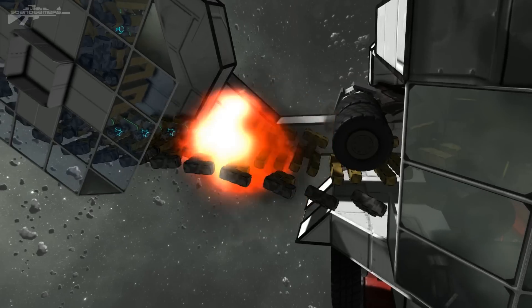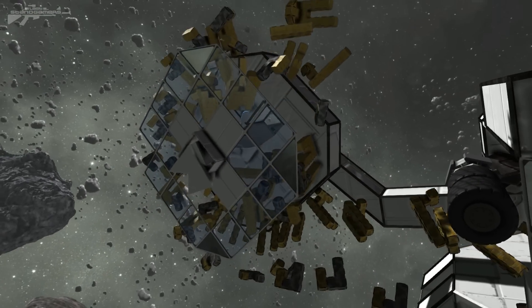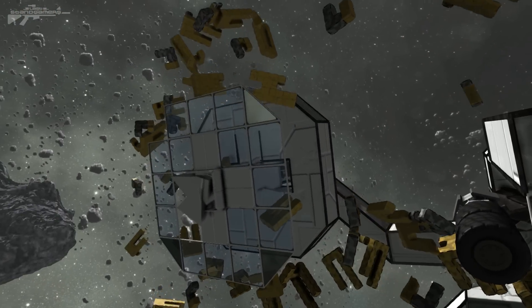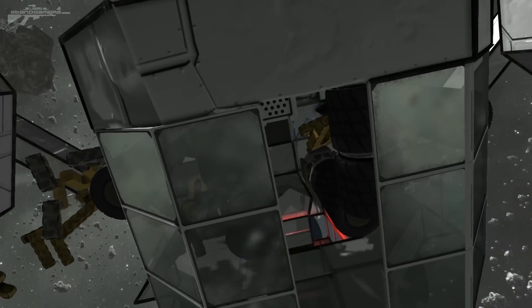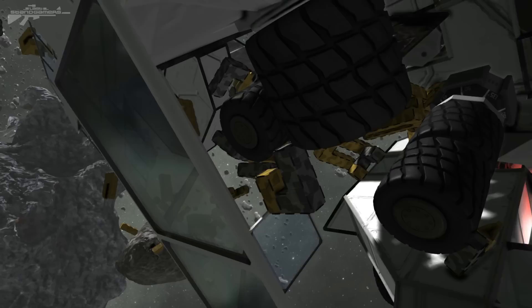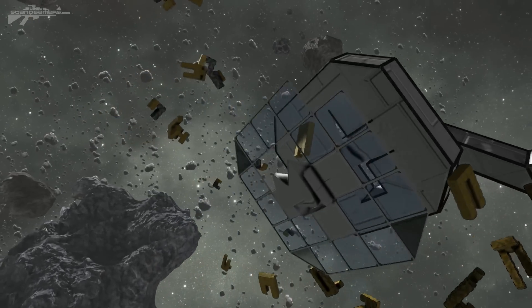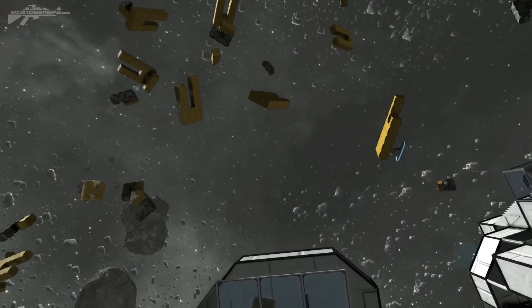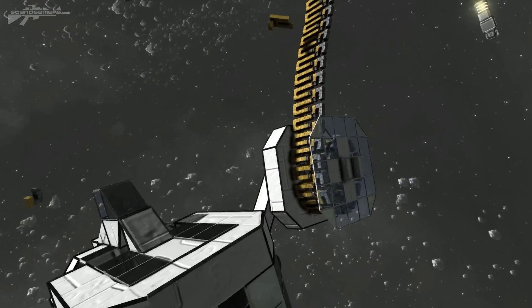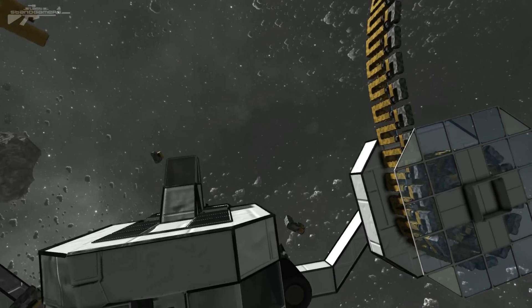Oh Jesus, what the hell happened? Well, that looked like a chain reaction of events that destroyed the whole system. Apart from that, it looked like it was caused by an unstable gravity cube that hit one of the wheels and then flew off and destroyed it. It does make a spectacular explosion though, and we've got the chain from the ammo already used coming back to slap the turret on the head.